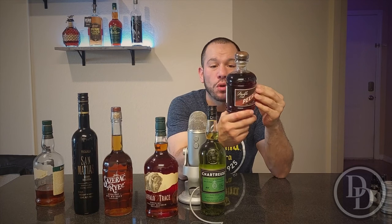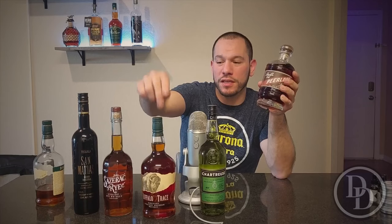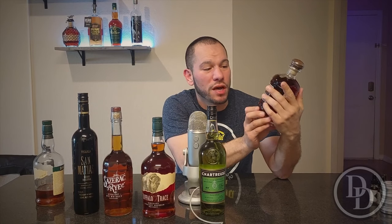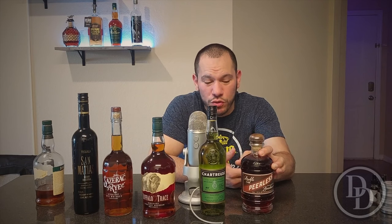Now we're getting into two of my favorite bottles that I really wanted but didn't want to spend the money on. This one here is the Peerless Double Oak — it's actually a store pick too from the same place. The only way they'd sell it to me was if I bought one of their store picks first. I paid 30 bucks for it. I want to compare it to the Woodford Double Oak, but this one is supposed to be better. It's super dark and I love double oak bourbons — should be really sweet.